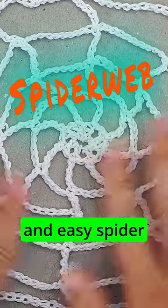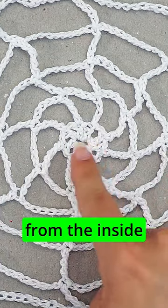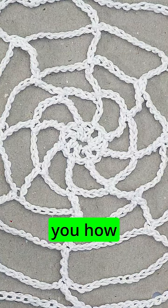Hi, today I'll show you how to crochet a quick and easy spider web, and you can do it as big as you like. You just begin from the inside and then work your way out, and it will get bigger and bigger. So let me show you how to do this.